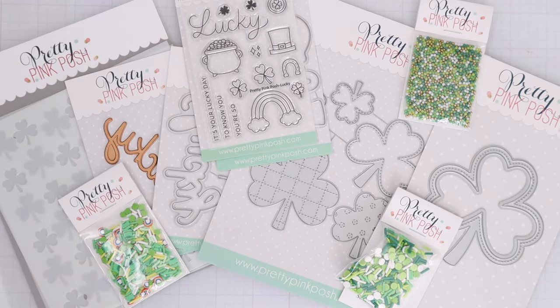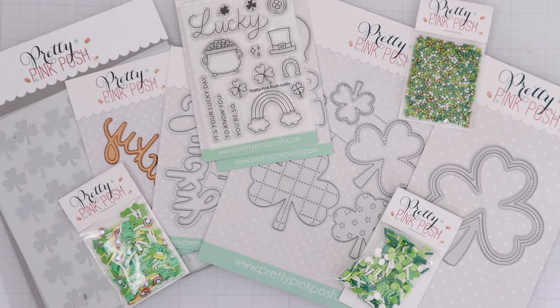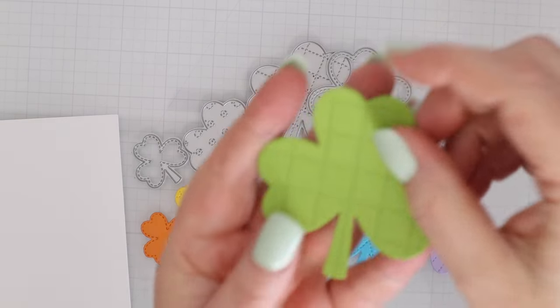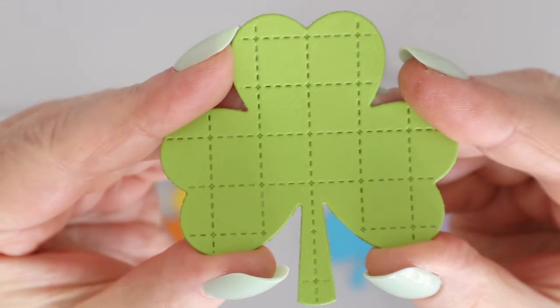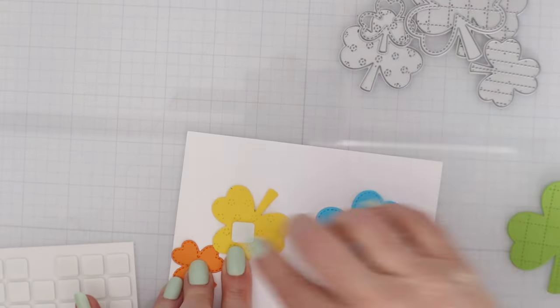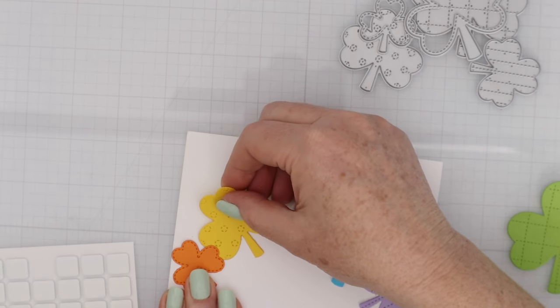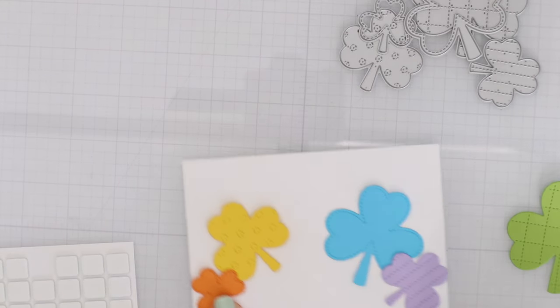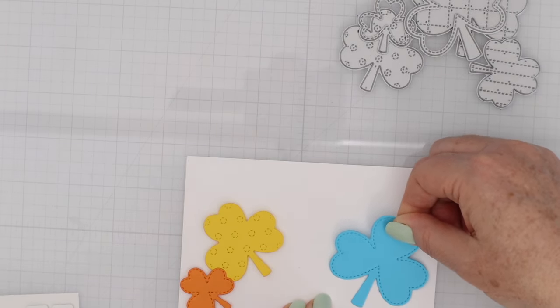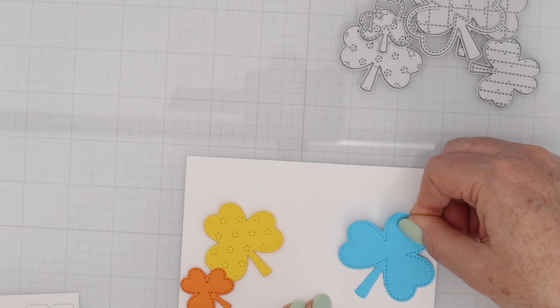That's everything I didn't cover in the original Pretty Pink Posh video. Now let's use those supplies to make some cards. For this first card, I'll be using the Stitched Shamrock Dies. I cut them out of a rainbow of cardstock, and I cut the largest shamrock out of green. Green will be the center of the rainbow, then backed up with yellow and orange, and then blue and purple on the right-hand side.